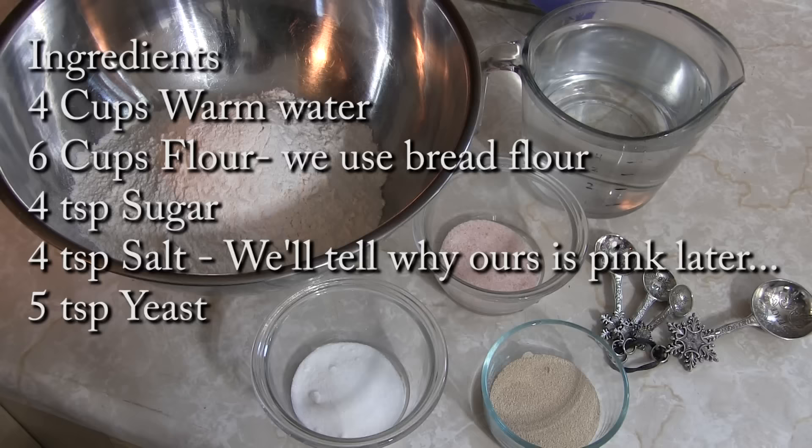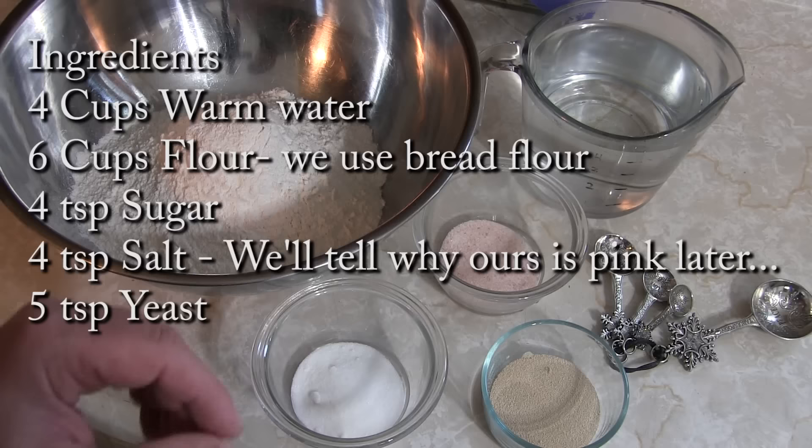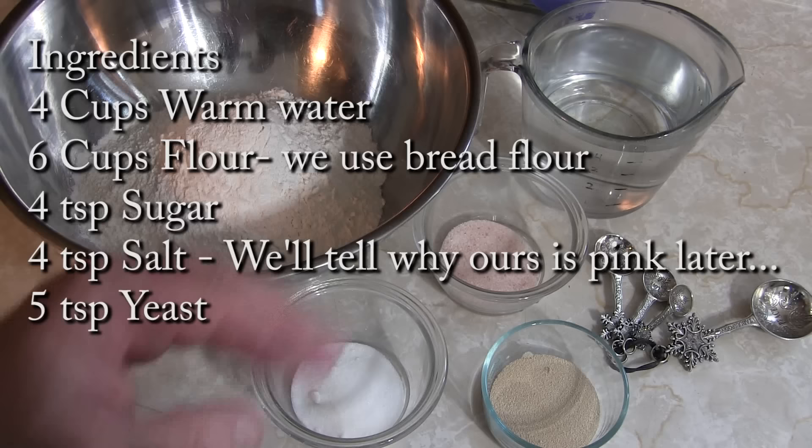For ingredients, we're talking super basic stuff. You're gonna need four cups of water, though you may not use it all — it gets added for consistency. You need six cups of flour, four teaspoons of sugar, four teaspoons of salt, and five teaspoons of yeast. Optionally, a couple tablespoons of olive oil on top makes a really nice crust, and sesame seeds are a must for us.